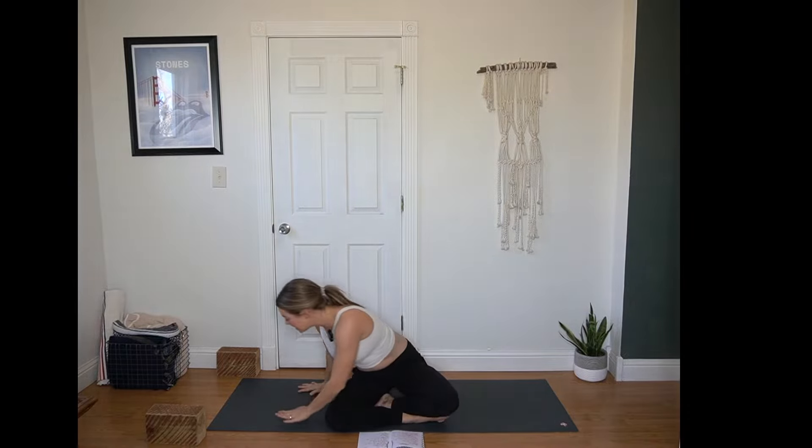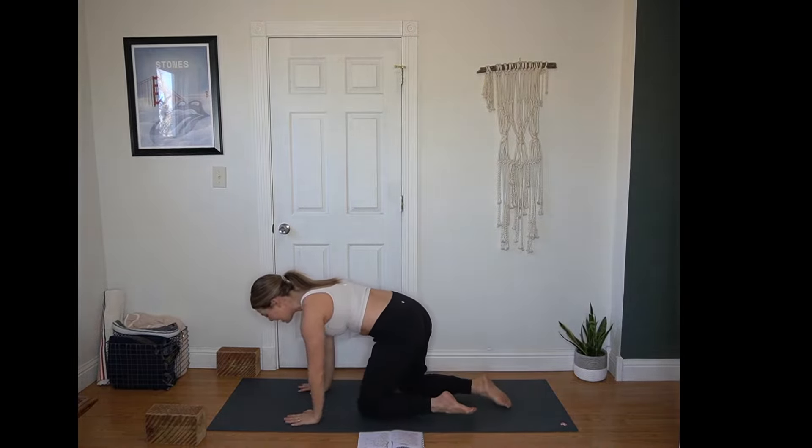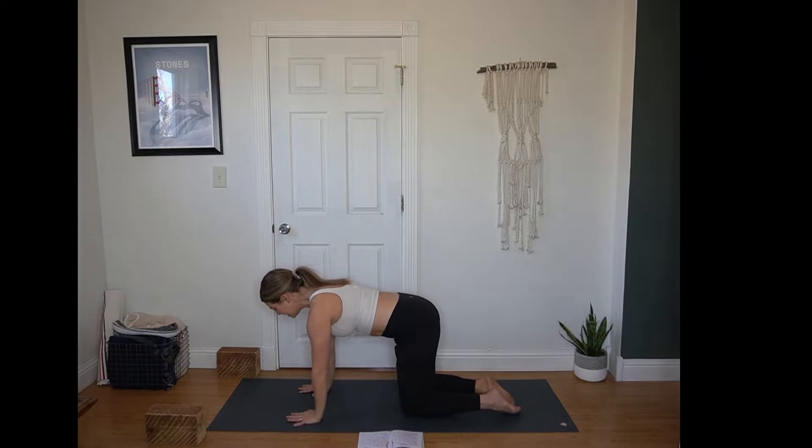Twice more — inhale lift, exhale elbows pull down. You can look up for more of a back bend. Inhale reach up, exhale cactus or look forward for a little less back bend. Inhale reach up, exhale hands to the mat. Make your way to tabletop — hands under shoulders, knees under hips.